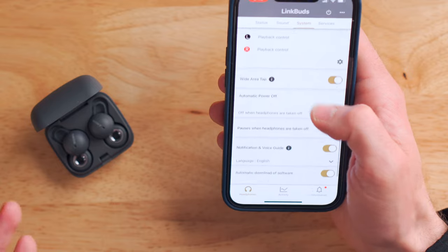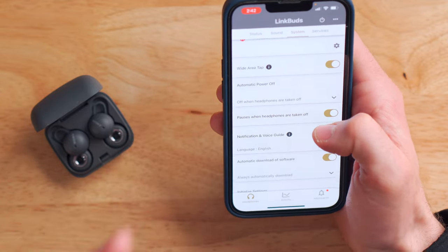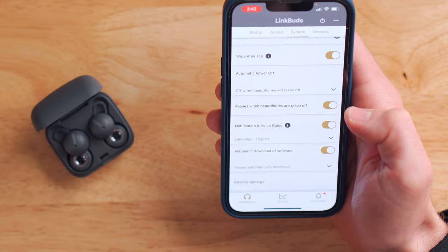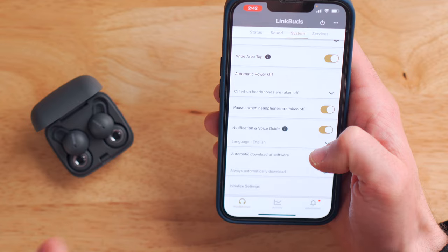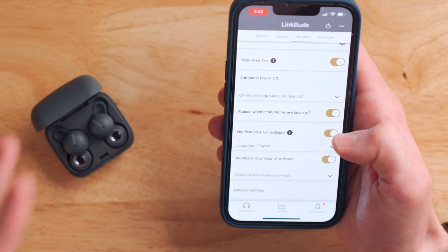From within the app you can also customize things like your controls — I've got my wide area tap enabled, meaning I can tap on my head to play and pause my music. You can also enable or disable the pause when the headphones are taken out of your ears, since they do have a proximity sensor that detects when they're in your ear or when you take them out. And of course there are options for firmware updates to keep the earbuds up to date.